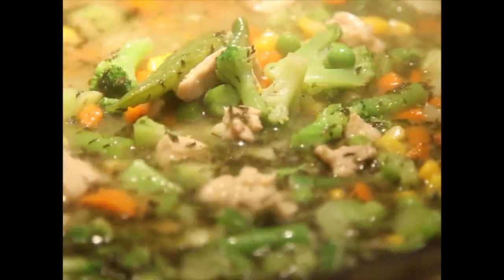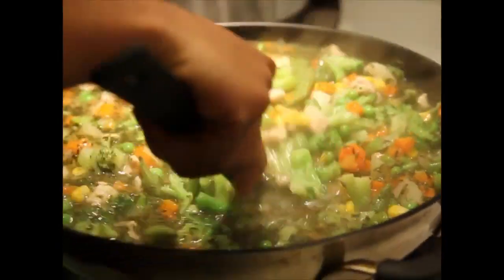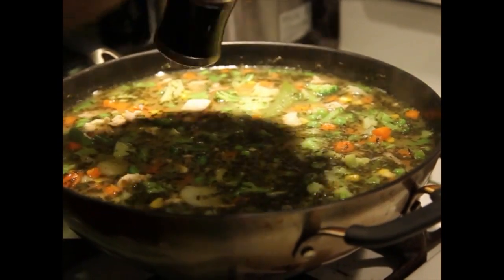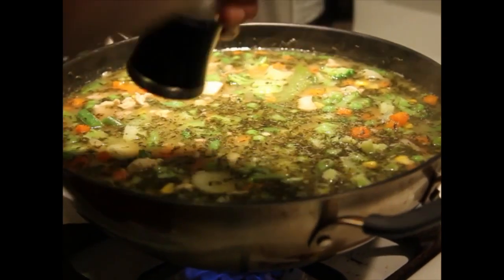Now this is where you wait for about two to three minutes. See how it thickens up on medium to low heat. And if you want to add some more cornstarch, just do the same thing. Then you just add some salt and pepper as you taste — taste as you go — so you can bring out those nice flavors.